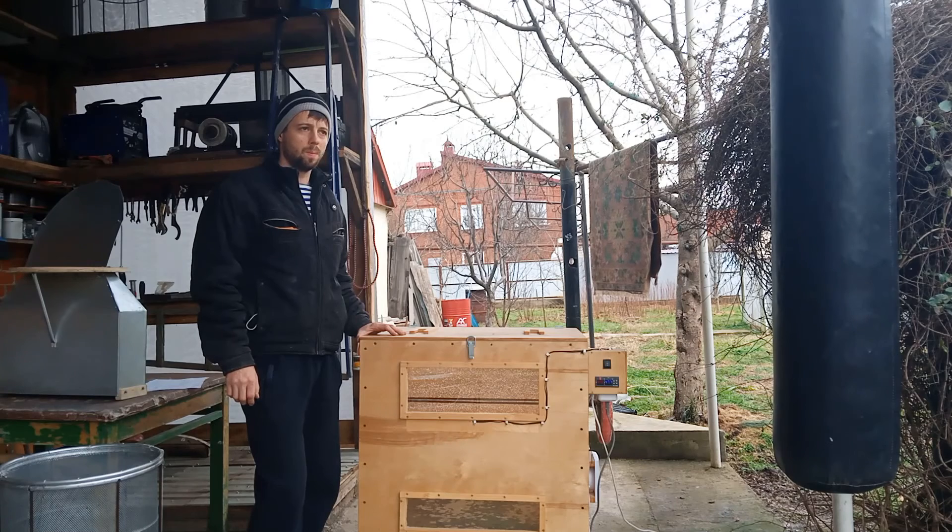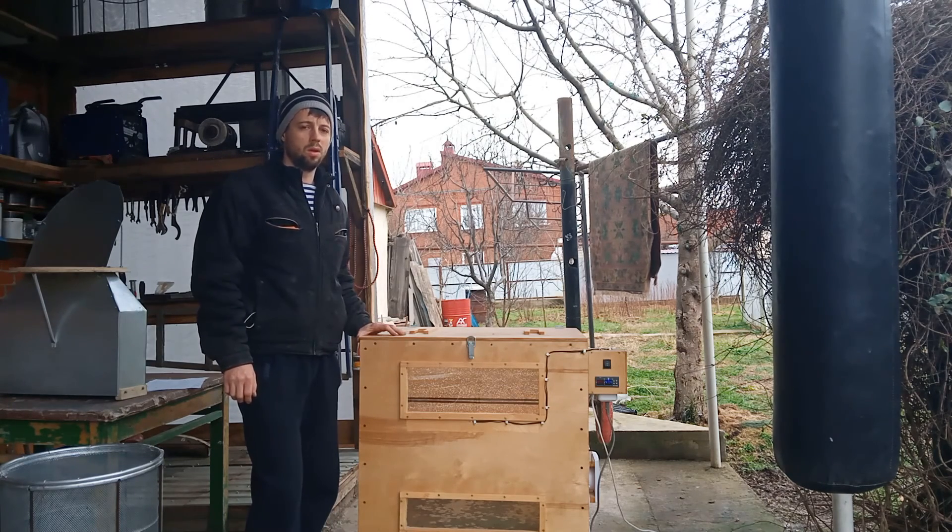Потому что химия загрязняет воск, а соответственно вредит пчелам — их развитию, качеству и количеству меда.